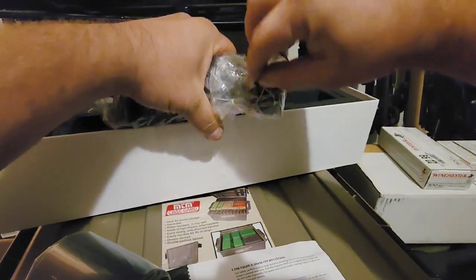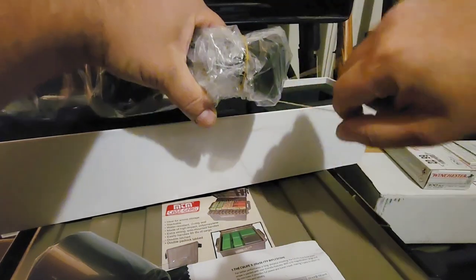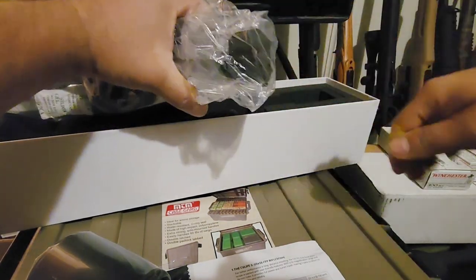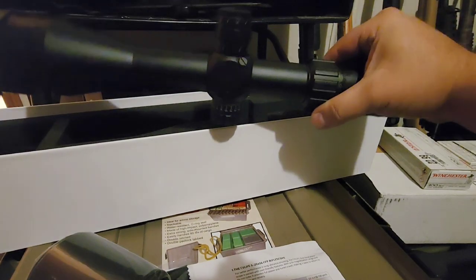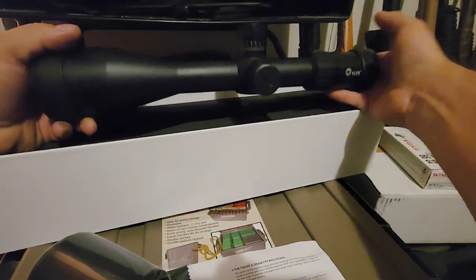This is a big scope for shooting long range. Being able to go down to 5x magnification, you could use this thing as close as 20 yards as well, but that 25x is going to help you out clear out to 1000 yards and beyond, no problem.